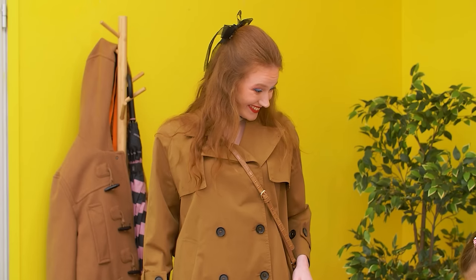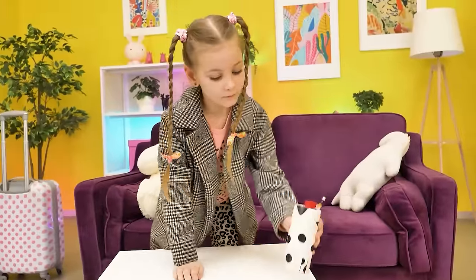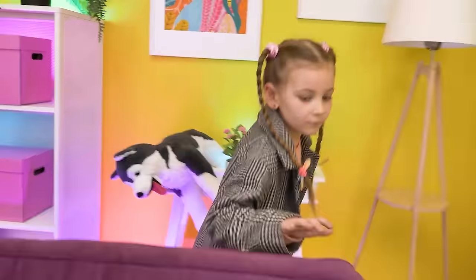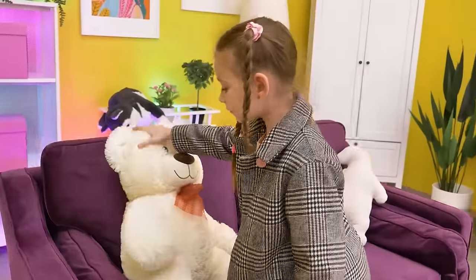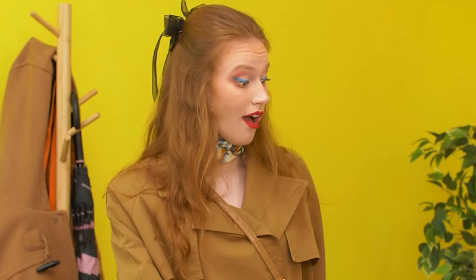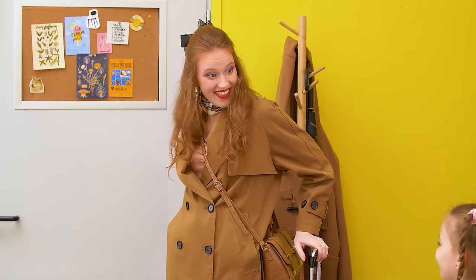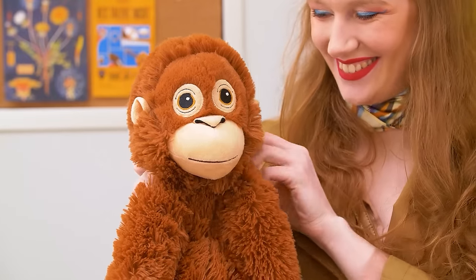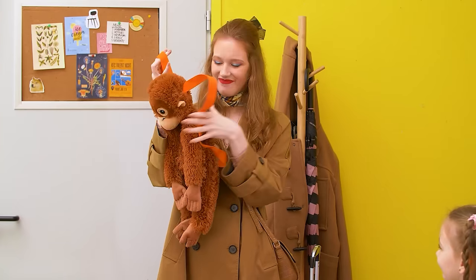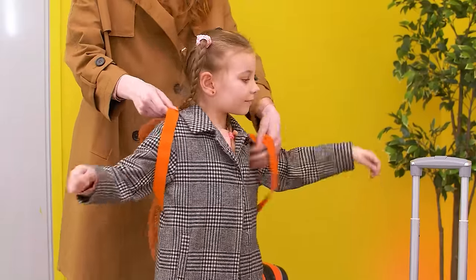Ready for our trip? Oh no! I forgot my earphones! Where are they? I can't find them! There they are! I know! Baby, do you want to put the earphones in your monkey backpack? Yeah! Smart mama!